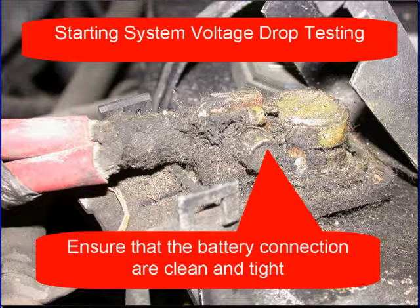Starter system voltage drop testing. If you're looking at a cable like this picture here on the car you're working on, stop. Don't go any further. Make sure that the battery connections are clean and tight.